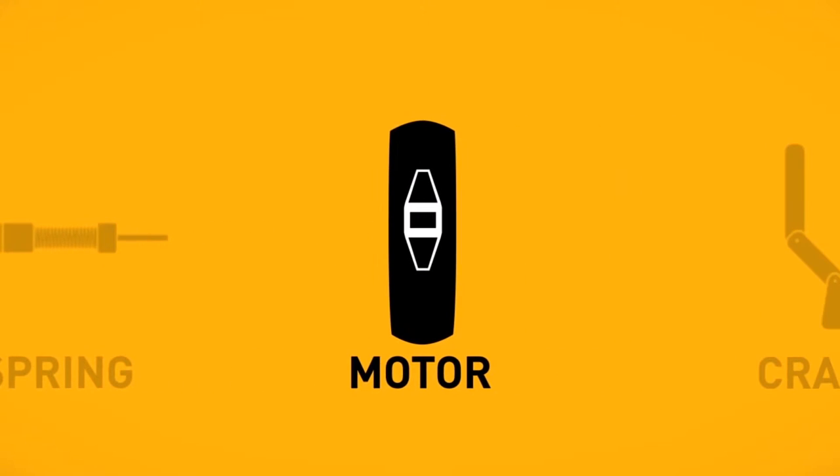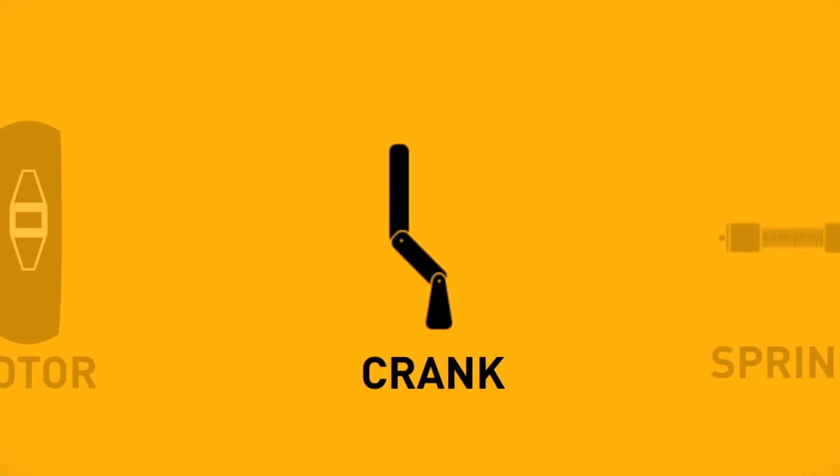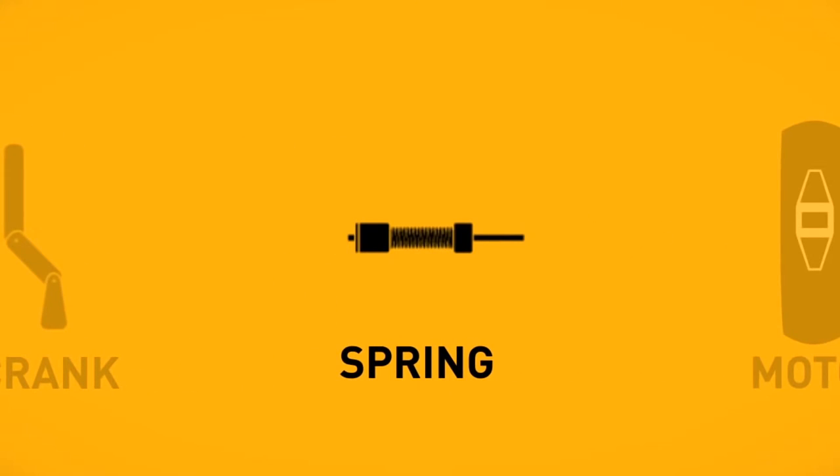There are a number of options available to control the operation of your Zipscreen blind. Motorised controls offer full remote control convenience with a minimalist design. The easy to use manual crank system is sleek and unobtrusive, and the manual spring-loaded operation provides a simple, no-fuss option, allowing complete control to stop blinds in any position you choose.